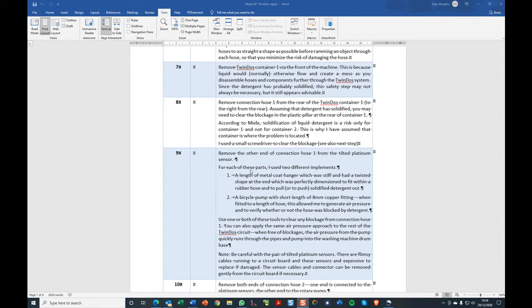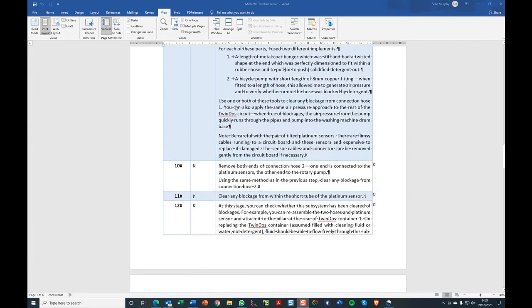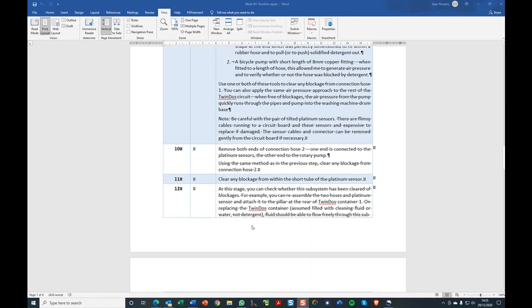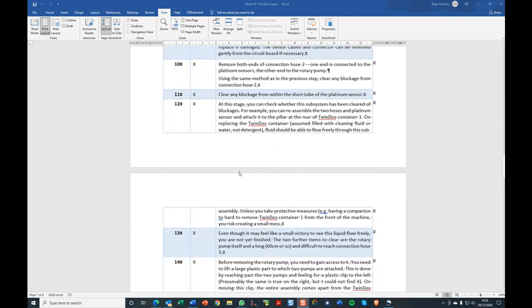I used two different handmade parts. One is a length of metal coat hanger which is nice and stiff with a twisted shape at the end — great for removing dried out detergent from the middle of a small pipe. Sometimes I also used a bicycle pump with a short copper fitting to generate air pressure to blow stuff through the pipes, though that was less useful to be honest. At step nine, you remove one of the connection hoses, clear it, and replace it. Do the same with the second connection hose. You might need to clear out the middle of the platinum sensor as well, clearing blockages as you go. In my case the pump was also blocked, so you're not finished yet.